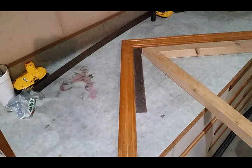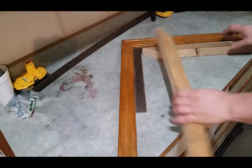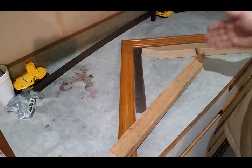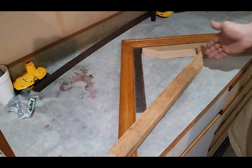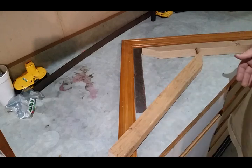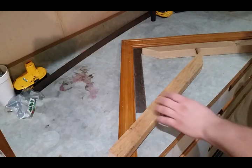Anytime you need to cut anything less than 45, you have to hold that board at 90, or change the measurements on the miter saw. The only time you'll get something different is when you hold it against the back of the miter and turn the angle — if it says 20 degrees, it's going to give you an actual 80 degree cut on the wood when held against the fence.